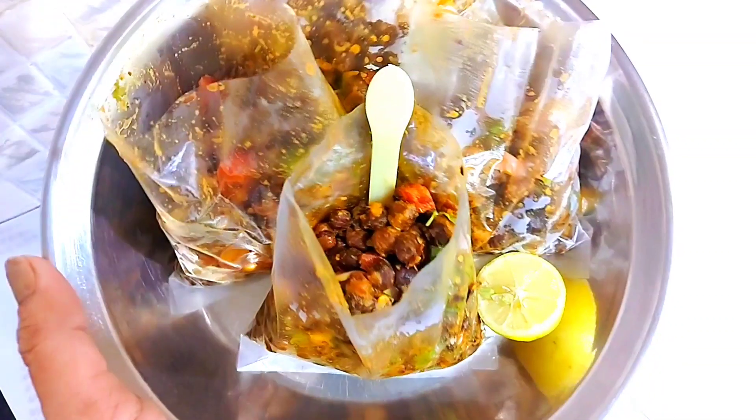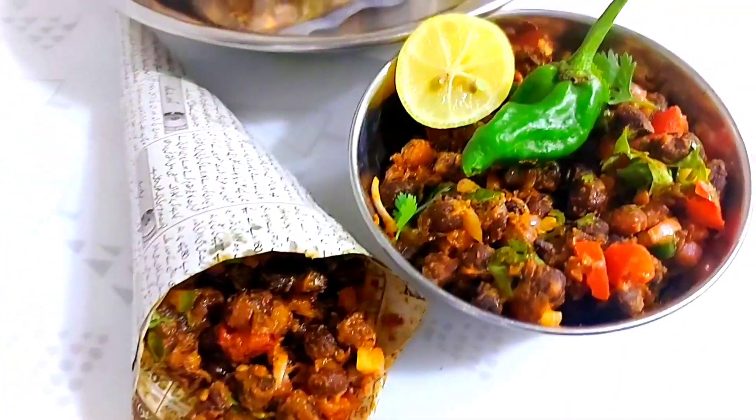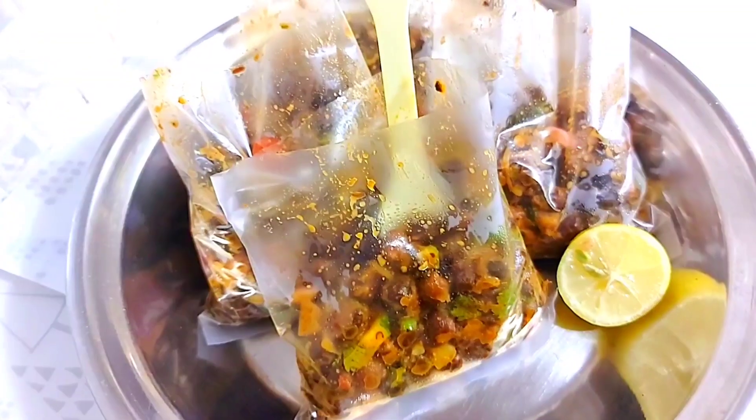Assalamu alaikum, what are you doing? I hope that everything will be fine. I am making a very beautiful street style. I hope this recipe is very easy and simple. So let's get started.